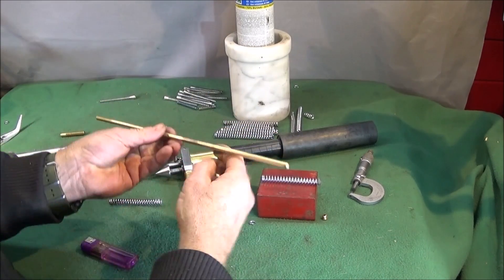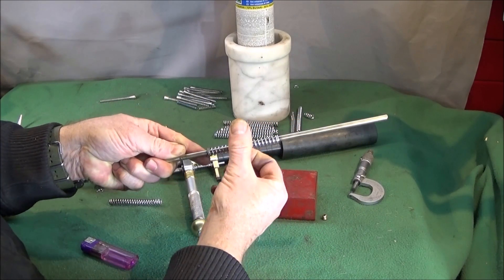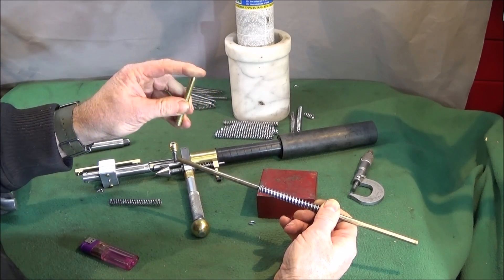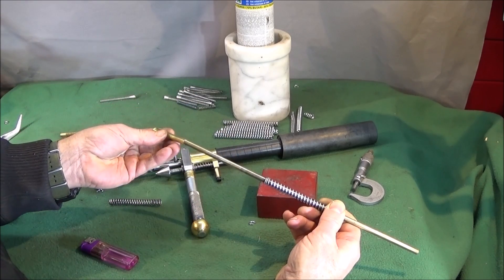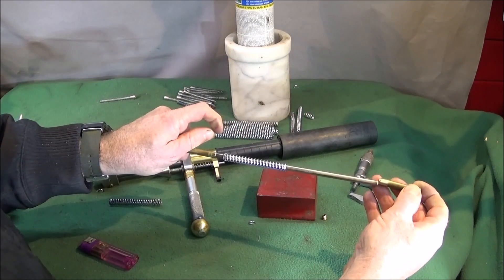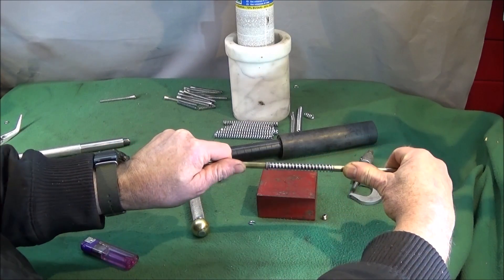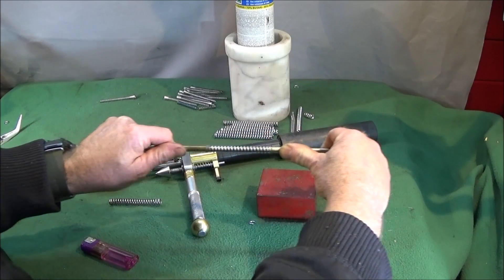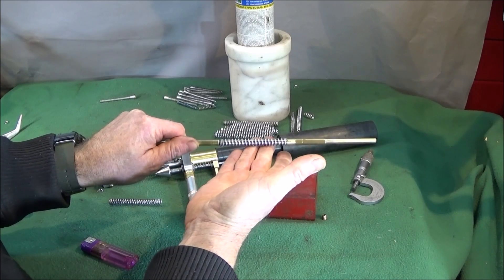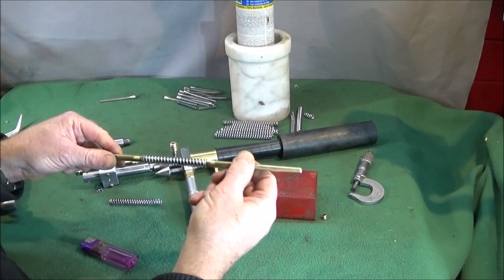Next I get a brass rod which is the right diameter to fit inside the spring so the spring can spin freely on that. I have a couple of brass tubes which have been deburred on the end so they won't catch on the spring — one goes on each side — so I can hold that and use my bench grinder to very accurately grind the diameter down until I weaken the spring to the correct power for the actual launcher.